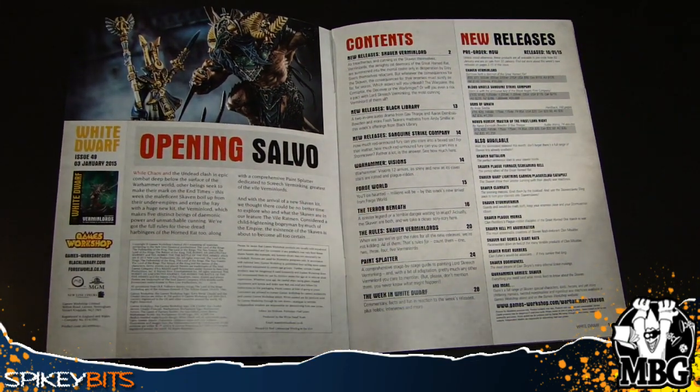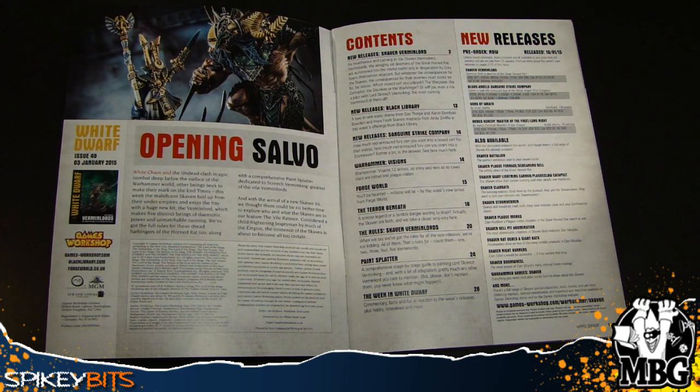Then we've got some Forge World, and it looks like they actually kind of caught up — stuff that came out a couple weeks ago is now in here. They don't ever seem to be quite in sync, maybe it's on purpose, maybe not, but it's still cool to see stuff actually in print from Forge World, because a lot of it's just digital.